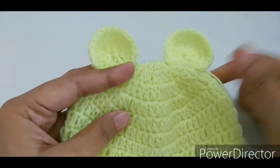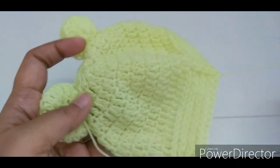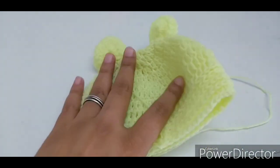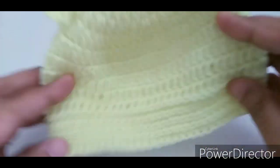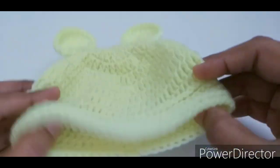This is the final look of the hat. Hide all your extra yarn tails on the back side of the hat.